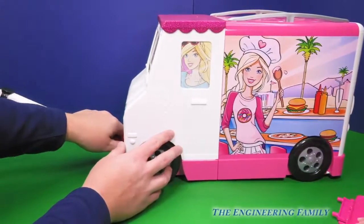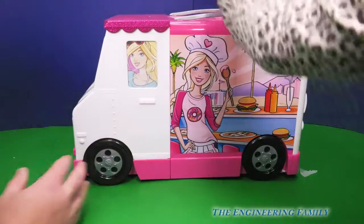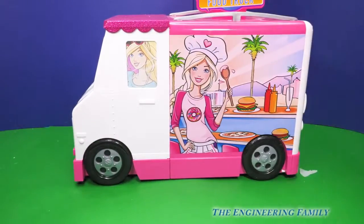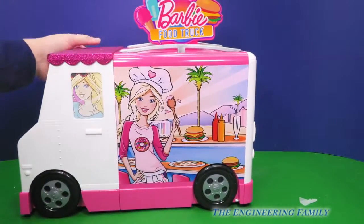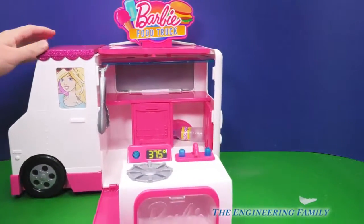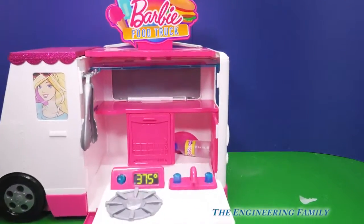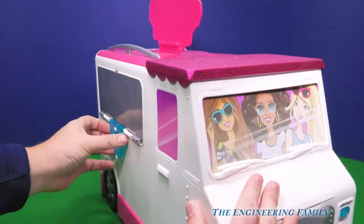Now we're gonna show everybody the grand inside. That is the food truck — Barbie food truck. So it goes on the top. And then right here there's a little white button. Push it and voila! Look at that. And then look, on the back over here it opens up too.